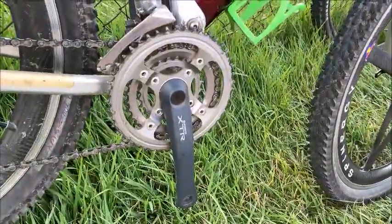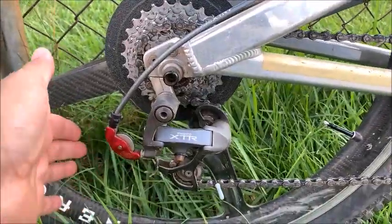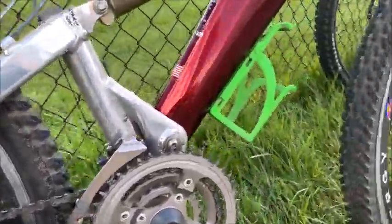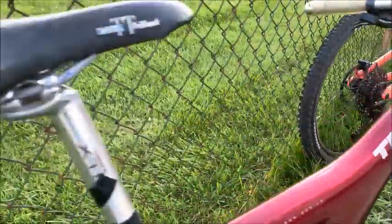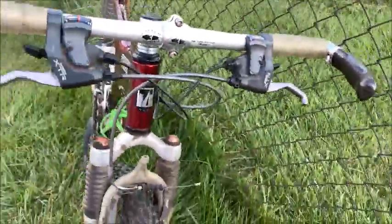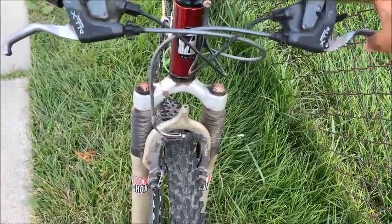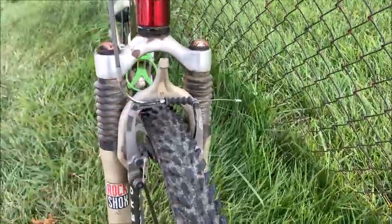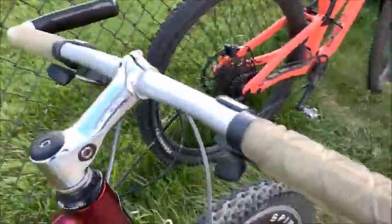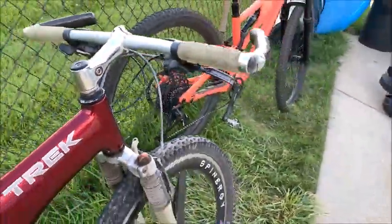XTR triple crankset, XTR rear derailleur with the pulley jockey — that was an aftermarket thing. Spinergy wheels, which help soften the blow a bit. All XTR — some of the fastest and smoothest pull brakes of the era. These were the new parallel pull brakes. The shifters are awesome: fast push on the thumb trigger up front — a fantastic groupset.